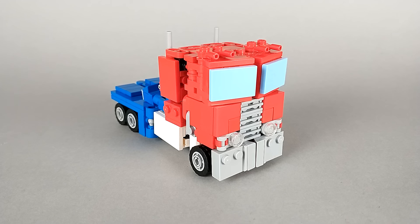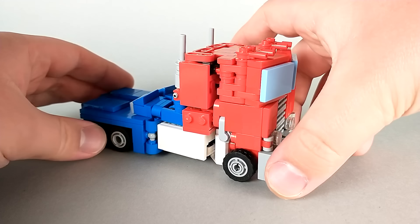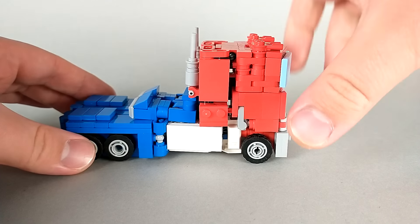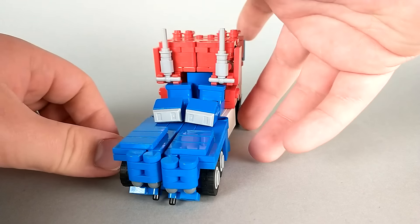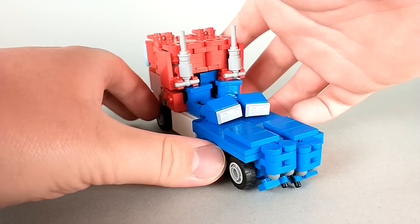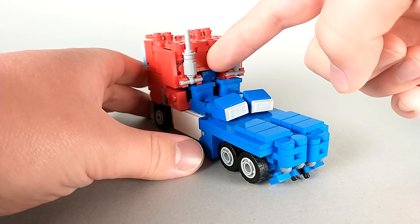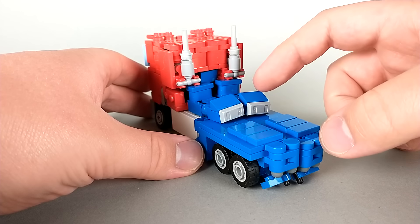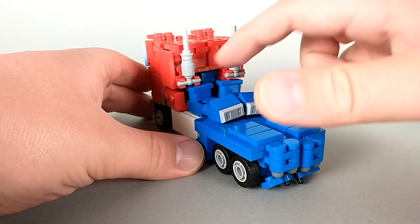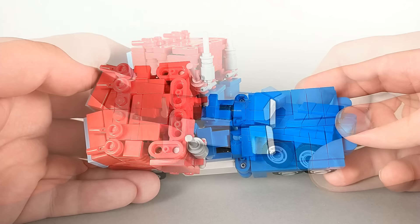With the preamble out of the way, we can actually look at the build now, and I have to say I'm really happy with how this truck mode turned out. It is a little bit patchy here and there. There's some gaps, and it's not perfect, but I think all around it just looks really nice. I'm very happy that there's actually a back wall on the cab. That's something I always struggled with, and yes, you can kind of see the head poking out just a little bit from above.